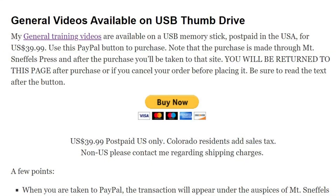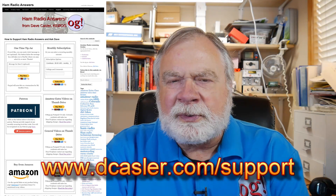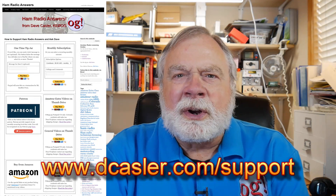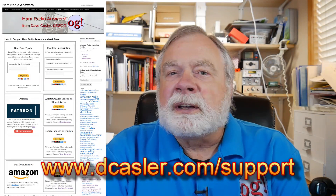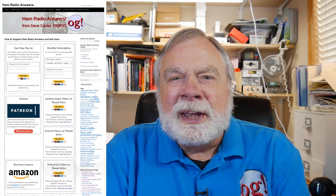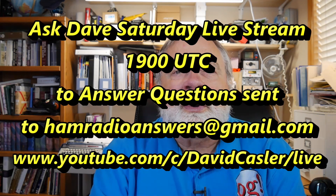Today we talked mostly about the general side, but we'll come back with more on the technician side. I'd like to make an announcement: I have for some time had available the technician and the extra training videos on a thumb drive. But today I'm announcing that they're also available for the general class license. If you go to dkassler.com/support, you'll see all three grades available, plus the ability to throw a little something into the tip jar — a recurring tip jar on Patreon, plus a recurring tip jar on PayPal — and a few goodies to buy on Amazon that might help you too. If you have any questions, send a question to hamradioanswers@gmail.com. Until we next meet, 73.